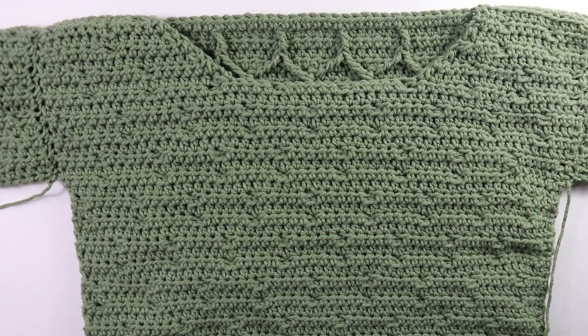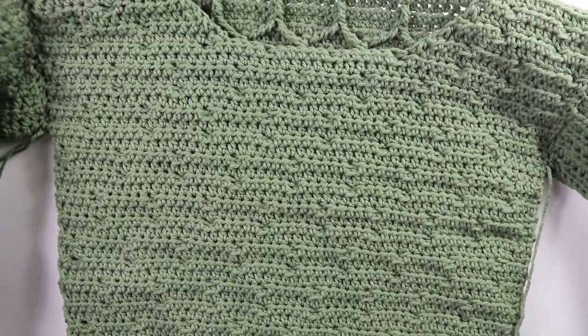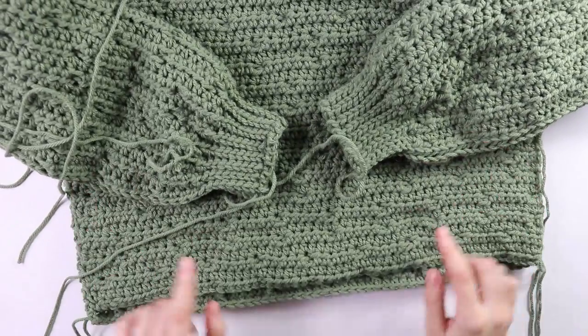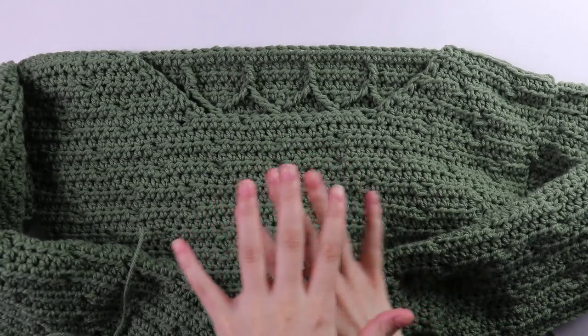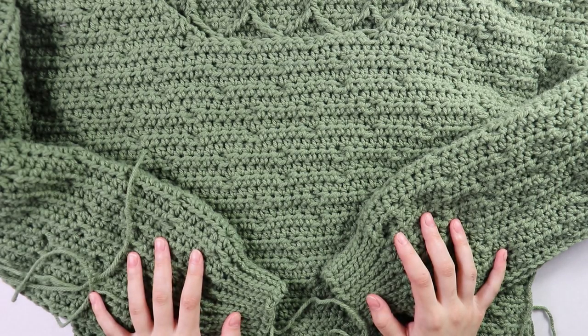I just finished working my sleeves — this is what the complete bodice looks like so far. The last things to do are the bottom border and the collar, which are worked exactly the same way.